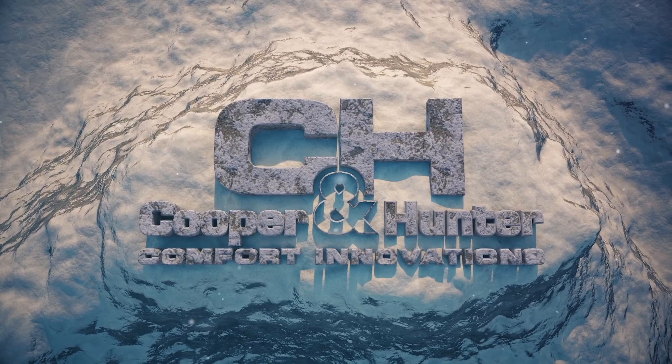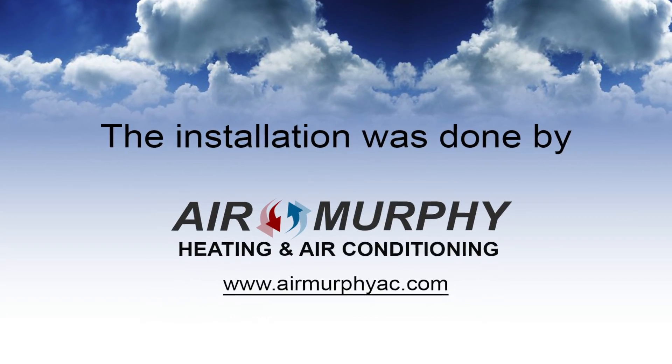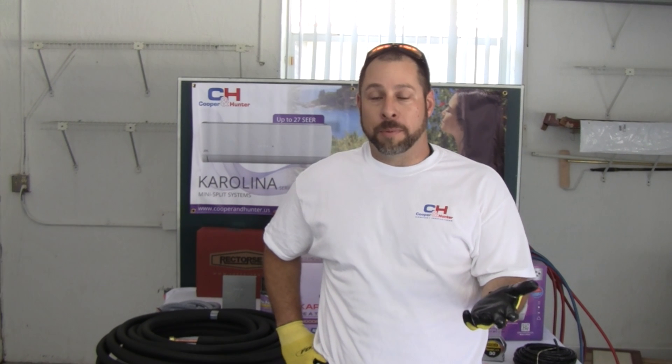Cooper and Hunter Comfort Innovations. My name is Tim Murphy. I'm here today to install a Cooper and Hunter mini split system into a garage. Garages are very popular for installing these mini split systems in order to cool the garage and keep cars cool.